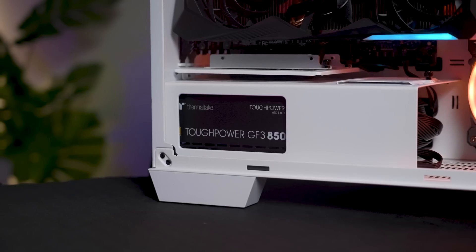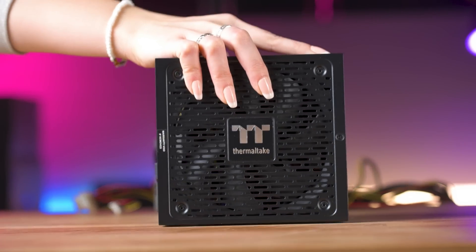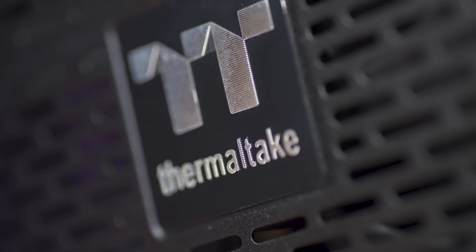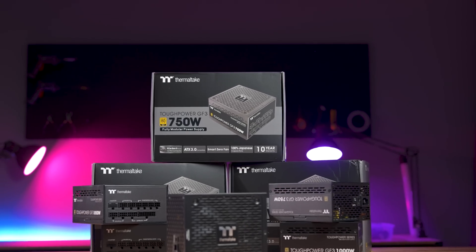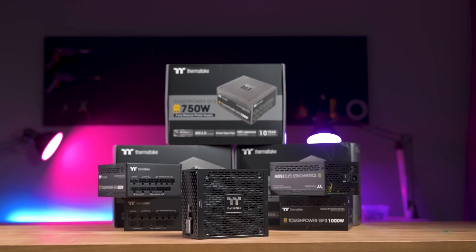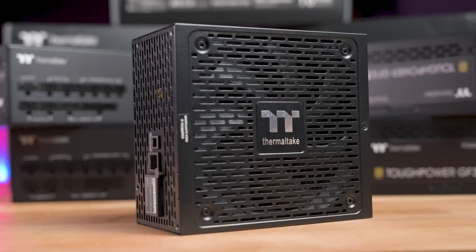Power supplies have just never gotten the love they deserve, but despite that, they work tirelessly on your PC, keeping everything running, and on top of that, haven't even had a major refresh in years. But here at Thermaltake, we know just how valuable your PSU really is, and that's why we've created a fresh new power supply that will truly change the power supply game. Hey there, I'm Sarah from Thermaltake Australia, and this is the last power supply you will ever need — this is the Thermaltake Tough Power GF3 PSU.